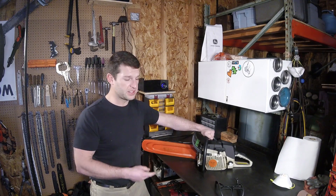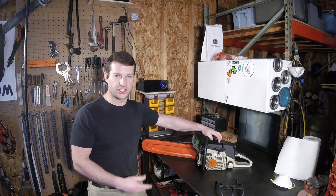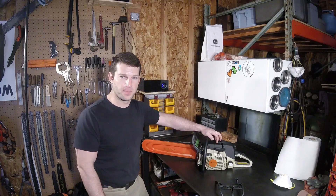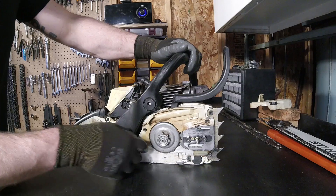You don't have to take the plastic off, but I just painted this thing, so I'm going to go ahead and do that and take the bar and chain off as well, blow it out, and we'll get started from there. Got the bar and chain side cover off. Went ahead and cleaned it out with the air gun.